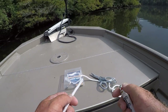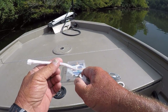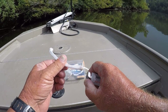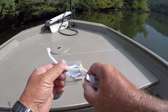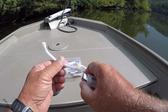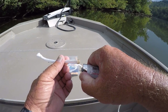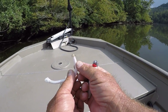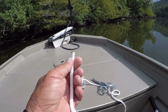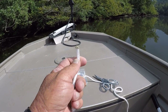The second thing I do is take a cigarette lighter and burn one end of it, just like that, until it gets a mushroom shape on the end. In a minute you'll see why I do that.